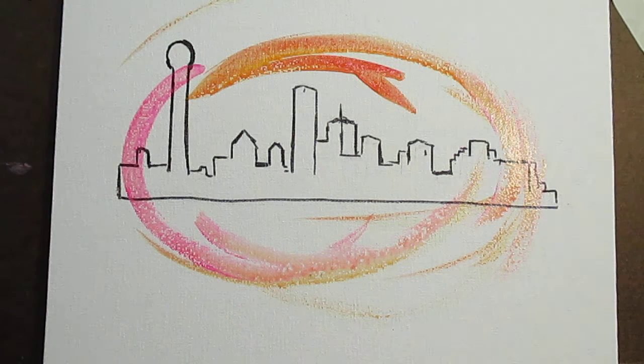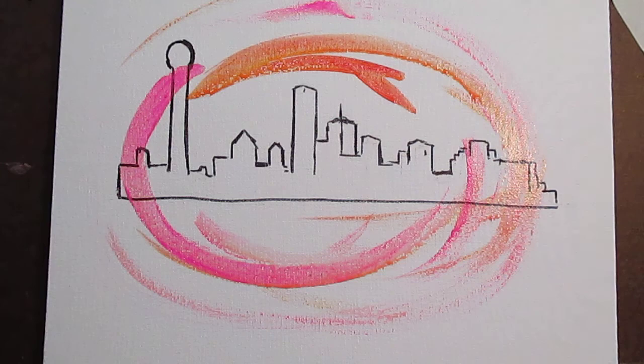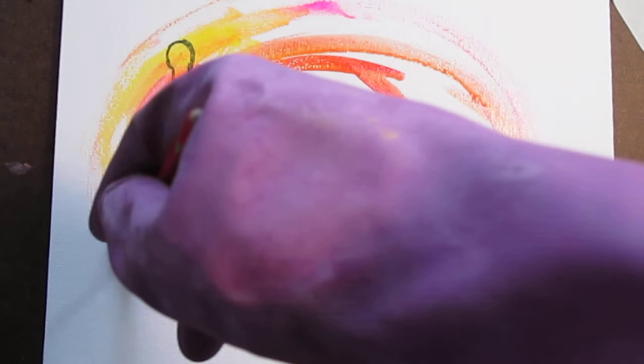Because I'm doing this real quickly, it's going to probably do a lot of bleeding. I really get into doing these skyline paintings.